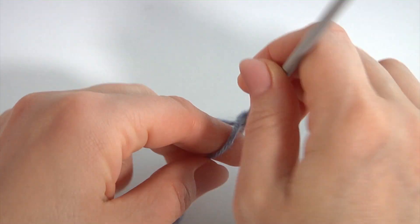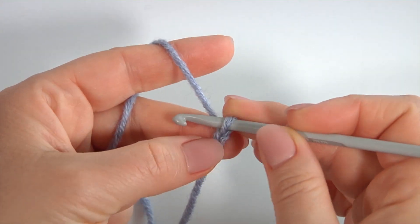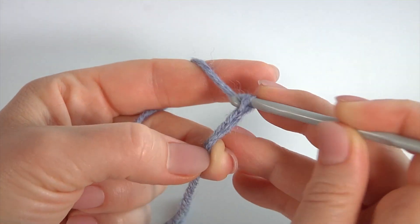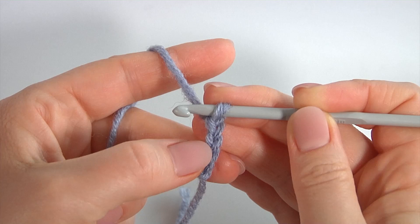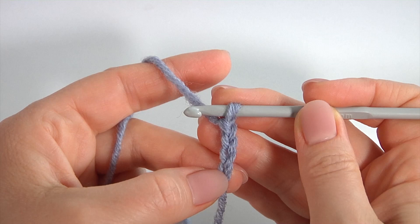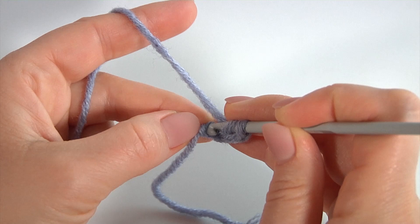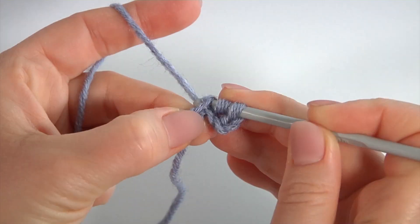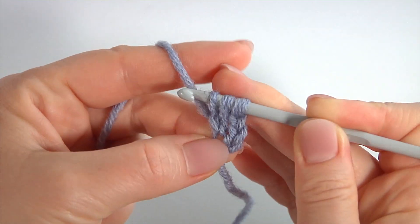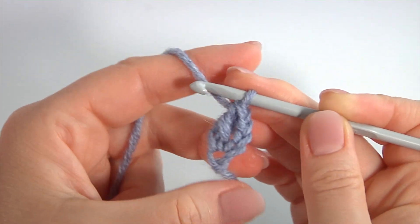Let's crochet the brim part. Make a chain of four — three of them are for the chains to bring up the yarn. Count one, two, three. I'm going to work with double crochet on the chain. Insert the hook into the first stitch, pull up a loop, pull through the first loop, then pull through two loops twice to finish my double crochet.